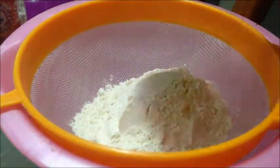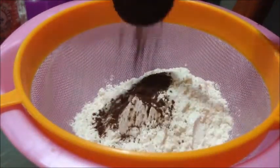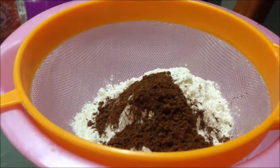In a large bowl, sift in the flour and the cocoa powder together and set it aside.